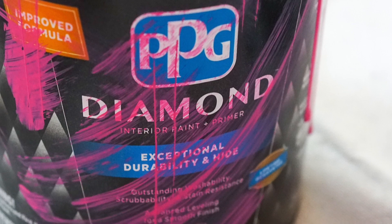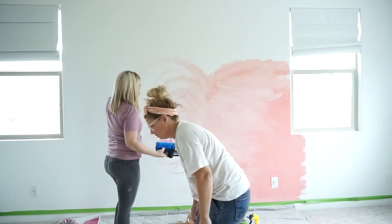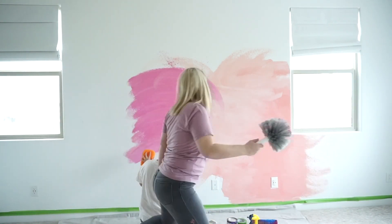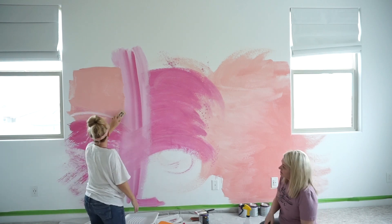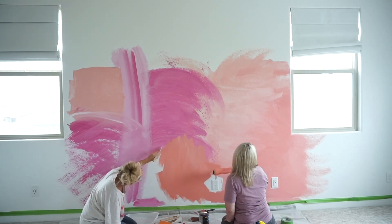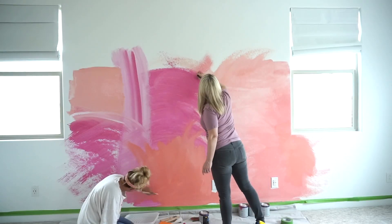One of the first things we noticed about PPG Diamond interior paint was that it had zero odor when we were painting — it was virtually odorless. It's a zero VOC paint, which makes all the sense. The workability of this paint was incredible. It was smooth and mixed really well with all the different things we were adding to it, and the pigment was spot on. We started making different blocks of color on the wall, and then used a spray bottle filled with water sprayed right onto the wall, creating a dripping effect allowing one paint to drip into the other. I took white paint on my fingertips and did quick short strokes to get that effect.